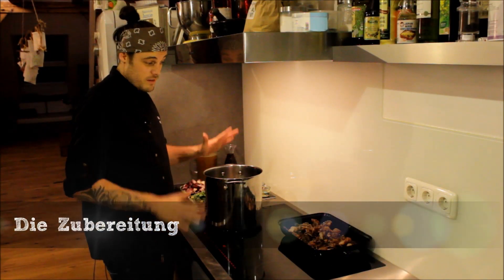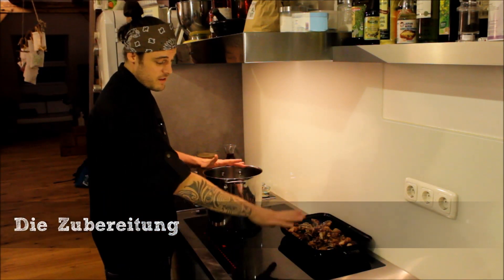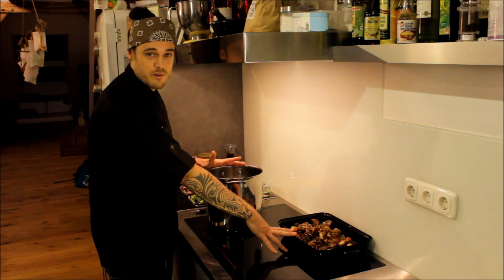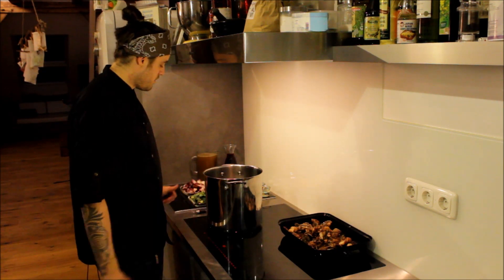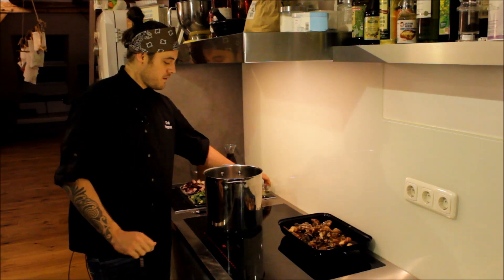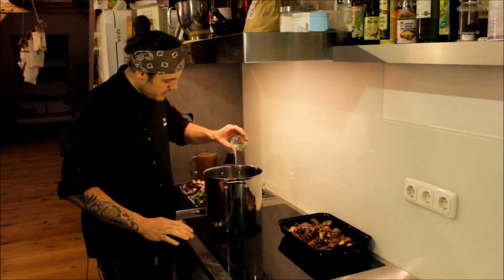Also jetzt geht's los. Nebenbei noch gesagt: wir haben die Knochen natürlich vorher schon angeröstet – circa eineinhalb Stunden bei 160 Grad im Ofen. Jetzt fangen wir an, unser ganzes Gemüse anzurösten. Das heißt: Topf warm werden lassen, Öl rein.